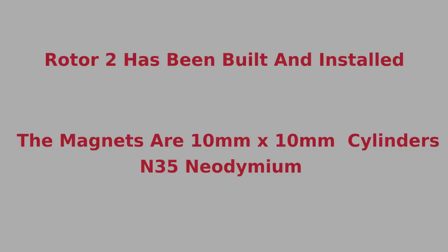The second rotor is made from 10 millimeter by 10 millimeter rare earth cylinder magnets with 36 alternating poles. The first ferrite rotor was far better. The drive coil fields may require the rotor magnet to be located closer to a central position within the tube.